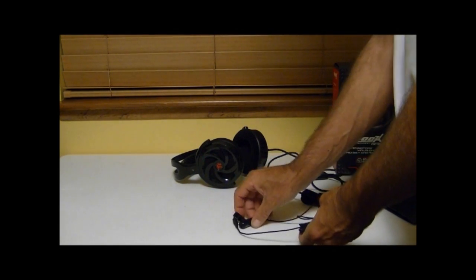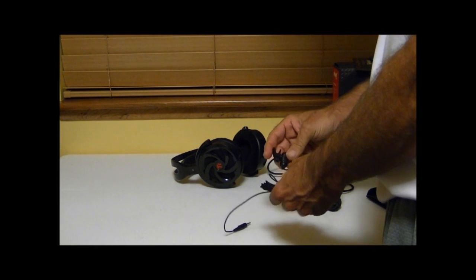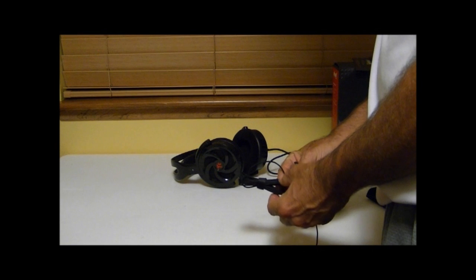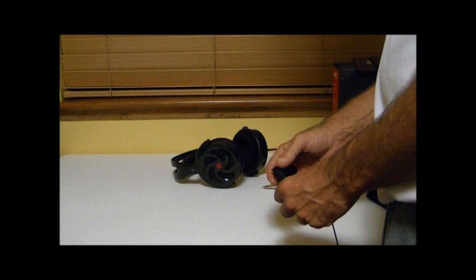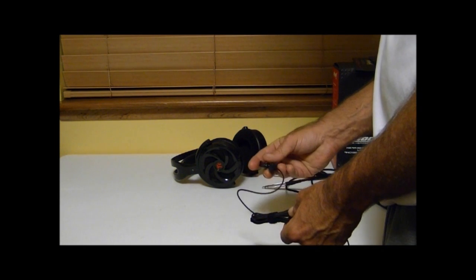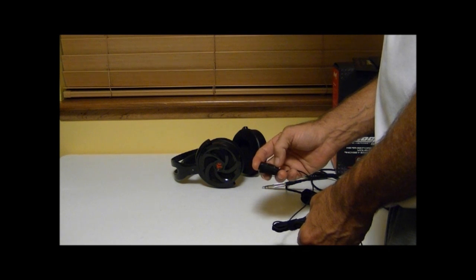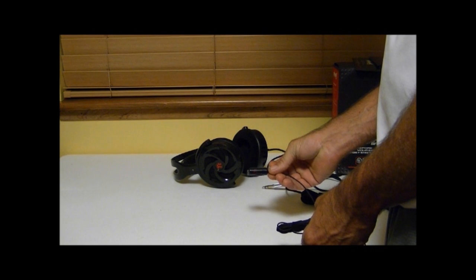The microphone on this is pretty unique — it's not built into the headset like most people are used to seeing. It's actually a standalone unit with a very long cord, so you won't have any trouble using it with your front panel or even plugging it into the back of your motherboard. It has a clip to put on your collar and an on/off switch which you can use to mute, plus Thermaltake branding on the end.